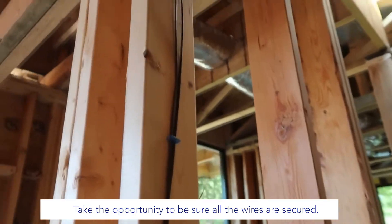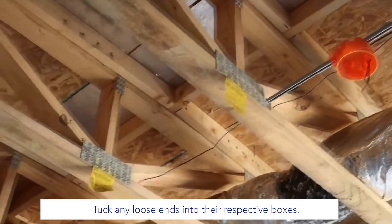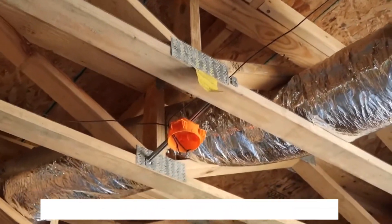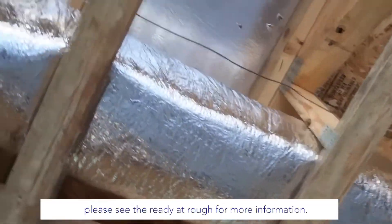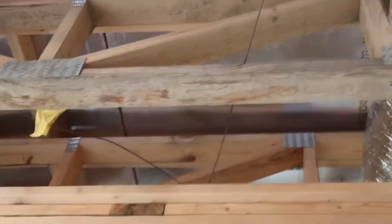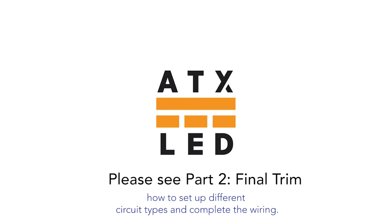With that, roughing is complete. Take the opportunity to be sure all the wires are secured and tuck any loose ends into their respective boxes. If you would like to light up your project now, please see Ready at Rough for more information. Please watch part 2, where I will demonstrate how to set up different circuit types and complete the wiring.